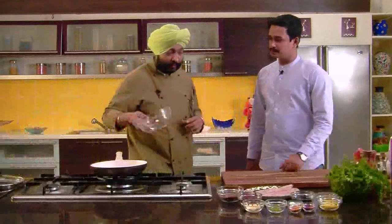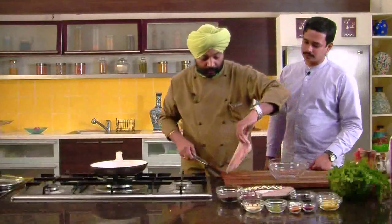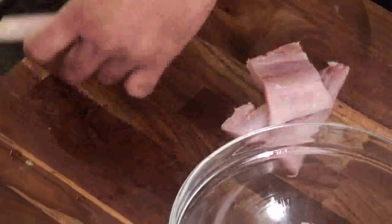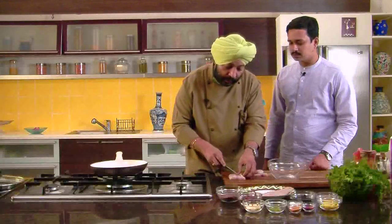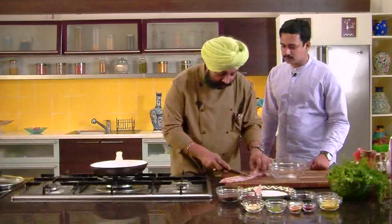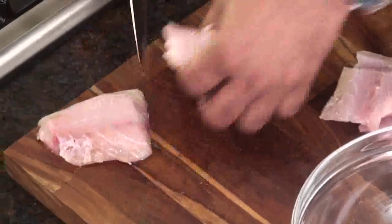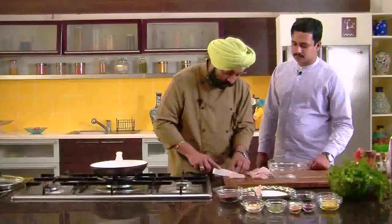First let me marinate the fish. I have got great fillets of fish and I am going to quickly cut them into nice cubes. Use whatever fish is available in your country or area. Make sure there are no bones — that is very important.